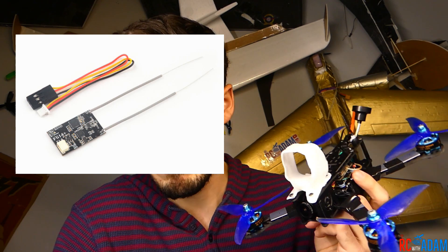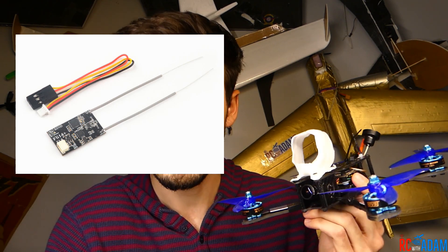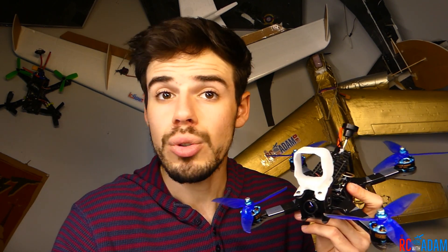For our receiver, we're going to use the FLi14+ — a 14-channel mini receiver. I'm using FlySky, so this is for FlySky; use whatever receiver matches your transmitter brand. What's cool is it has RSSI output, so we can see in our OSD how good the connection is between our transmitter and the receiver, which lets us know if we're flying out of range. It uses iBUS, by the way.